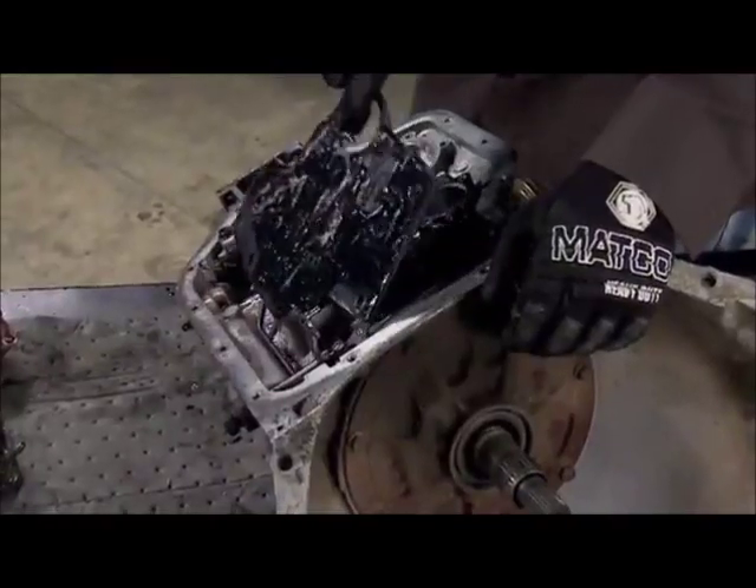Today on Xtreme 4x4, our transmission and transfer case gets serious performance boosts.